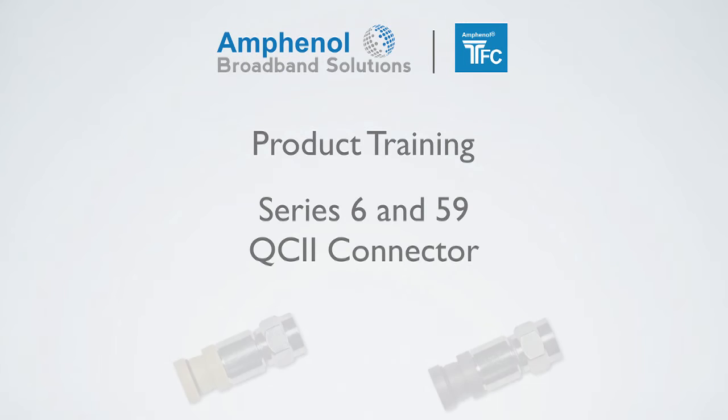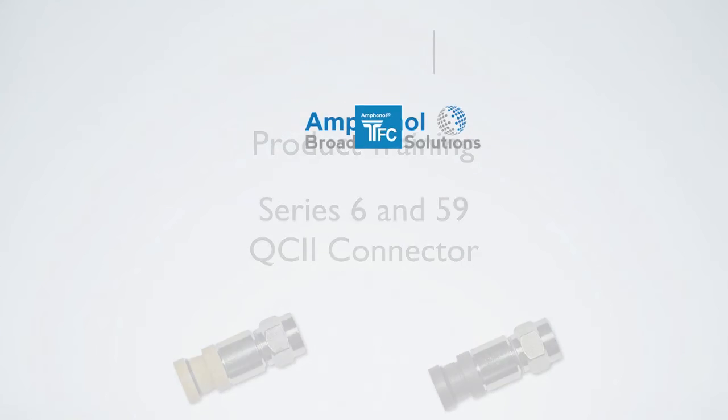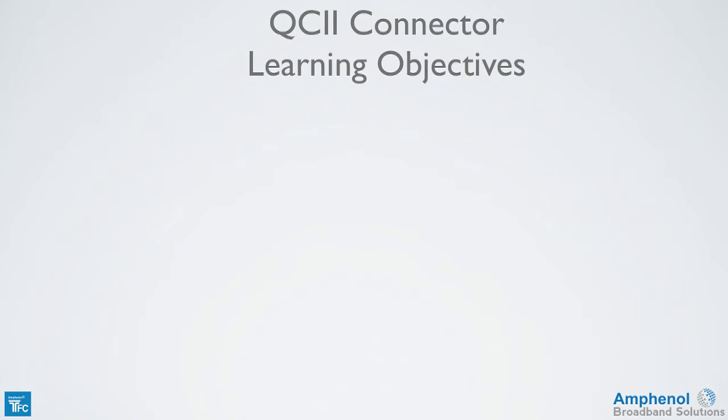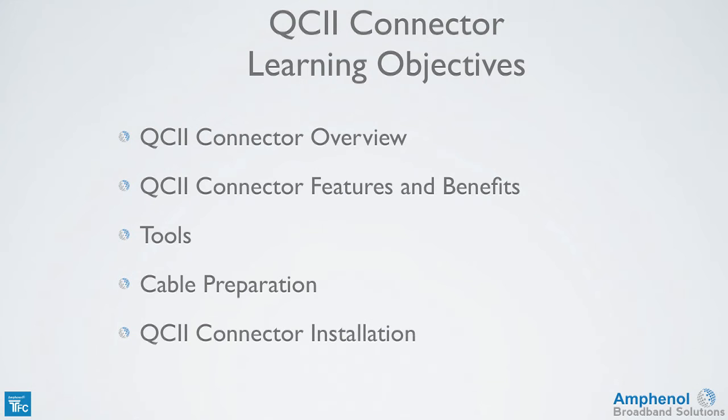Welcome to the Amphenol Broadband Solutions Training on the Times Fiber Communications Series 6 and 59 QC2 Connector. In this training, we'll provide a QC2 connector overview, explain the QC2 connector features and benefits, look at the prep tools required for cable preparation and connector installation, show how to prepare the cable, and show how to install the QC2 connector.